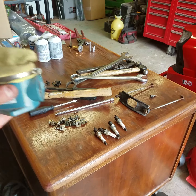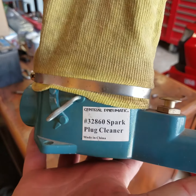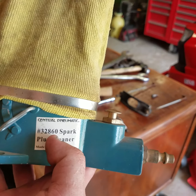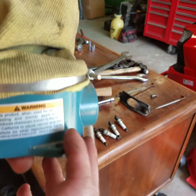Today we're going to do a review and usage of the Harbor Freight Spark Plug Cleaner, part number 32860. It's from Central Plasmatic.